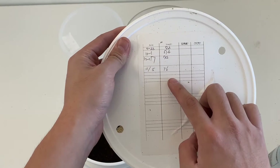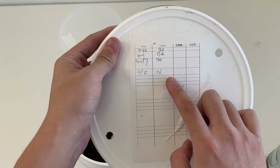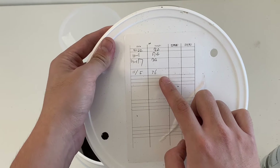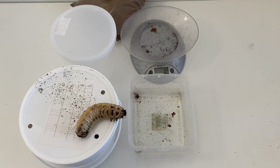The best measure to tell whether or not they're ready to pupate is by looking at the weight. If they're losing more than five percent of their weight in a single day, they're definitely ready. However, they can lose less than that, so you just have to look at other factors as well.